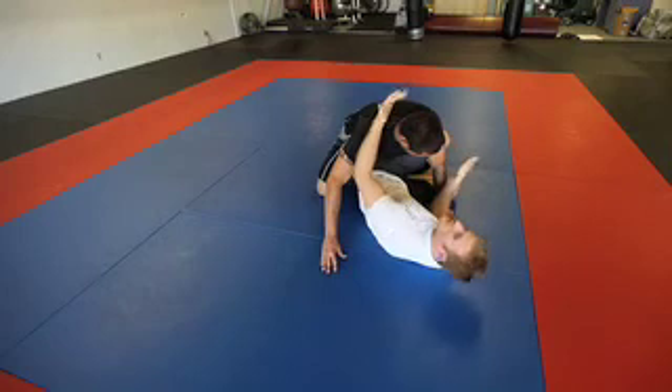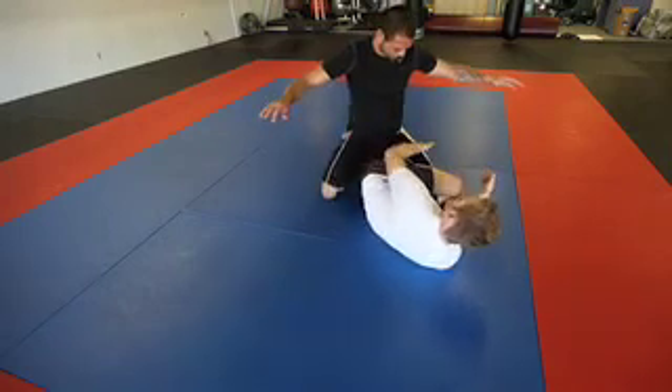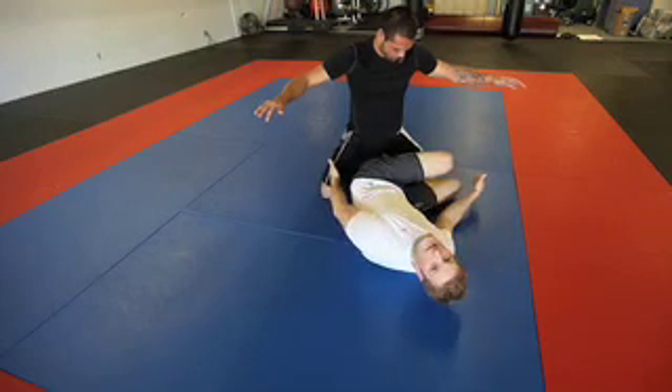For demonstrative purposes, I'm going to have Ray posture up, and as he does, I want this top leg hooked inside Ray's leg, just like it would be on the butterfly guard on the opposite side.